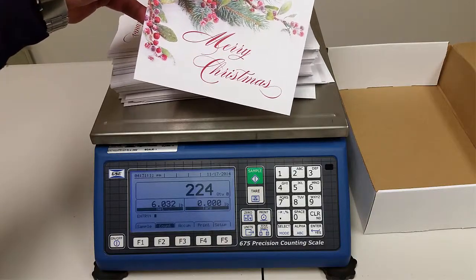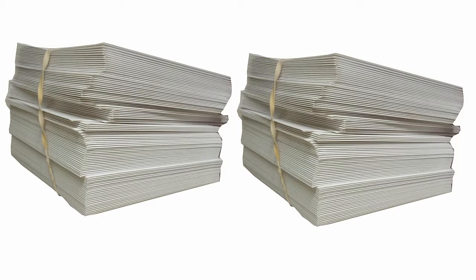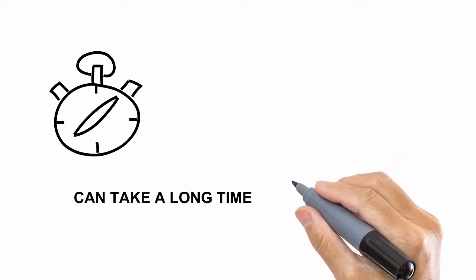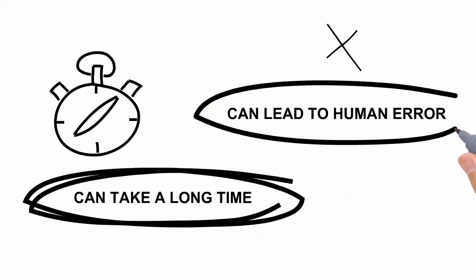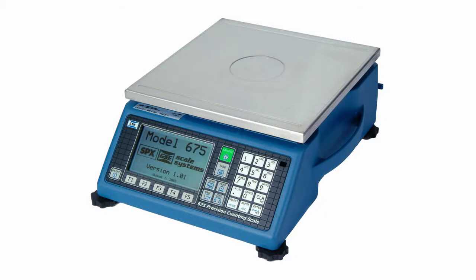It's almost Christmas time, and around here that means buying Christmas cards to mail out to our customers. We'll often buy a few hundred and mail them out, but how do we know we actually got the number we ordered? We could count them by hand, but that could take a long time and be prone to error, especially if you ordered a thousand or several thousand cards or more. In today's video we want to take a quick look at one way we can easily verify our Christmas cards.